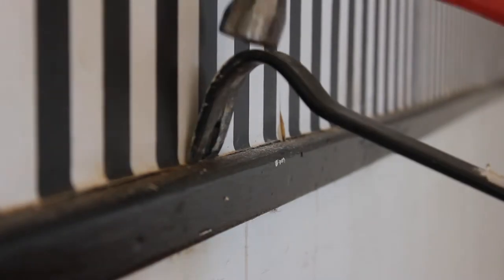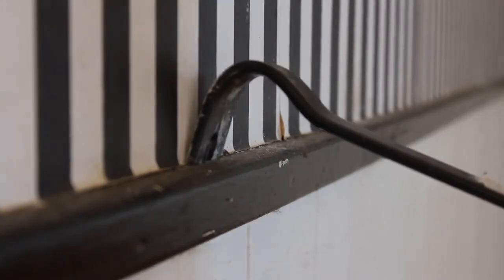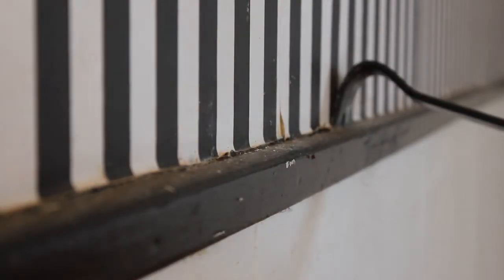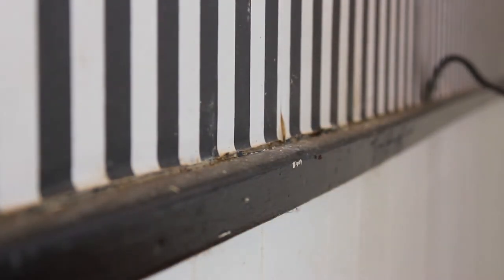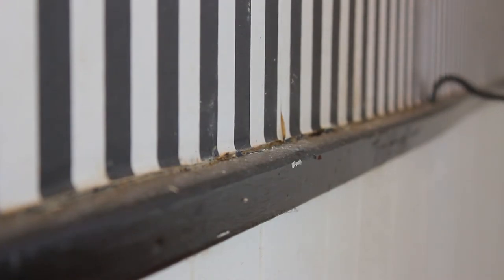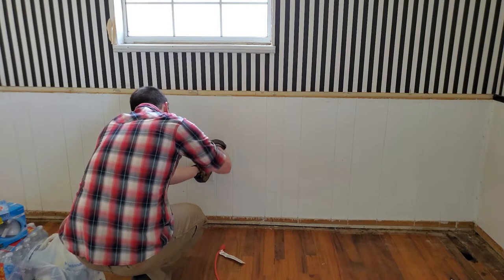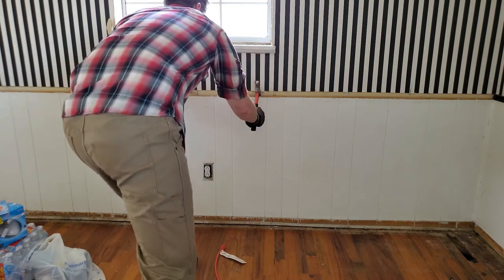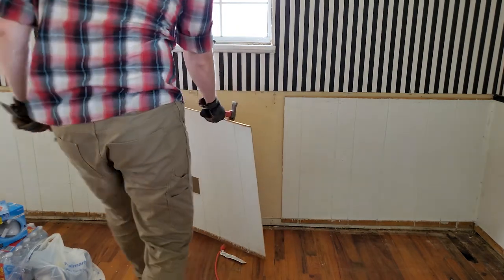We're going to start taking off the paneling from the house — I want to get rid of all the paneling. I don't like the look of it; it's dated and you never find it in a modern house. I know some rentals and apartments are still fond of using it because it's easy to replace — you're not going to punch a hole in it like drywall and have to go through the whole process of re-texturing and refinishing it like you would a normal drywall finish.